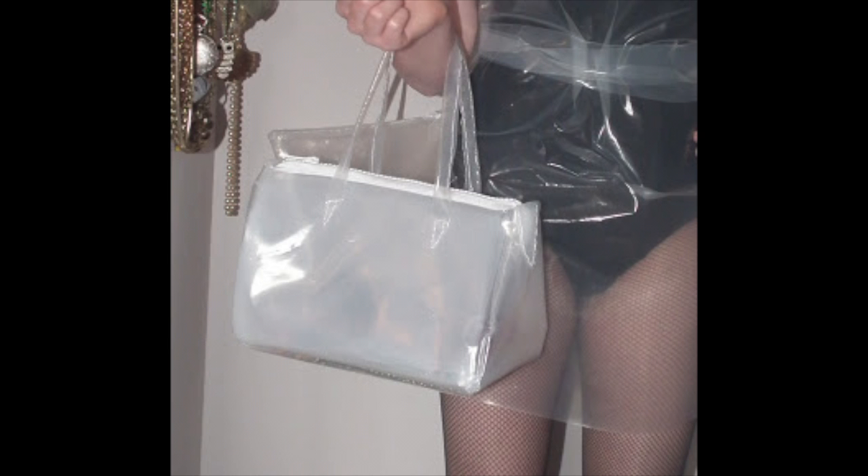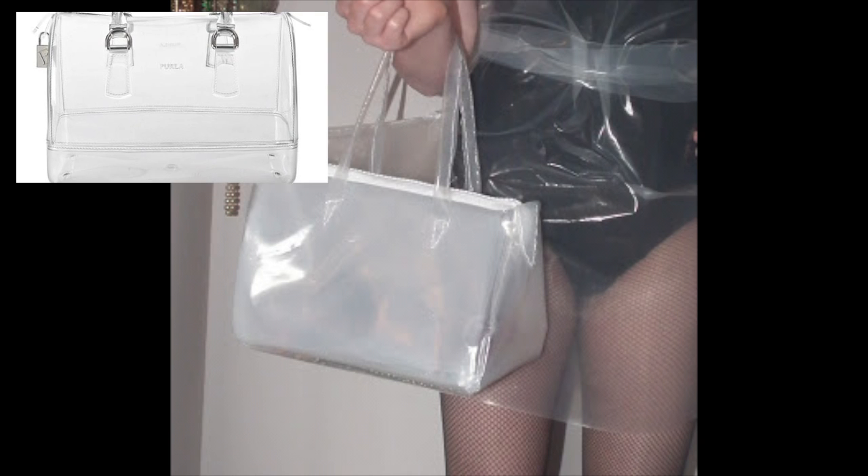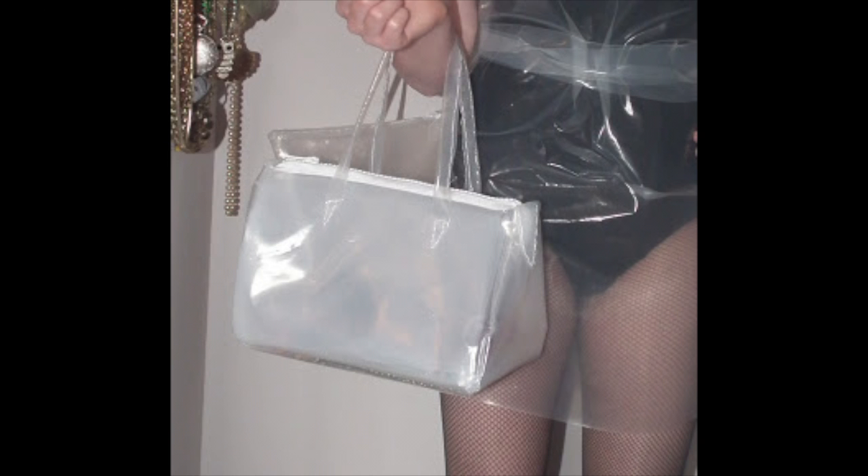Next up is the handbag. This took me forever and was a nightmare. I cut out two triangles of plastic for the sides and a length of plastic the same as the circumference of the triangles, then sewed it all together using about three or four layers so it looked thicker. Honestly, I'd recommend just buying a clear candy bag or searching 'plastic style handbag' on eBay — it was seriously time-consuming to make.